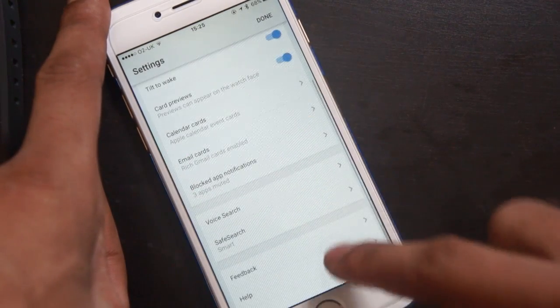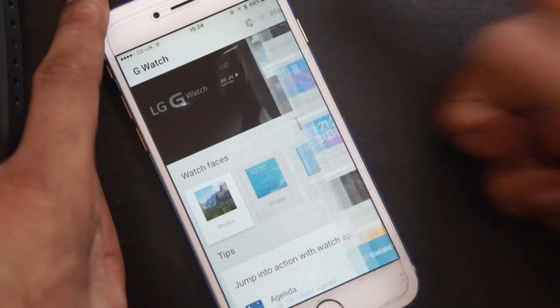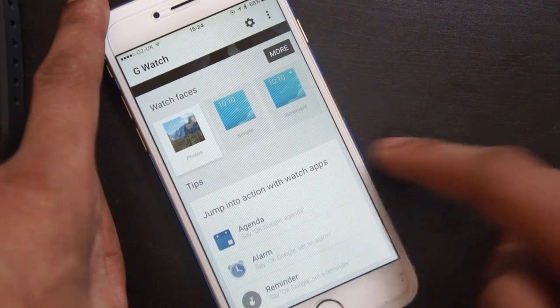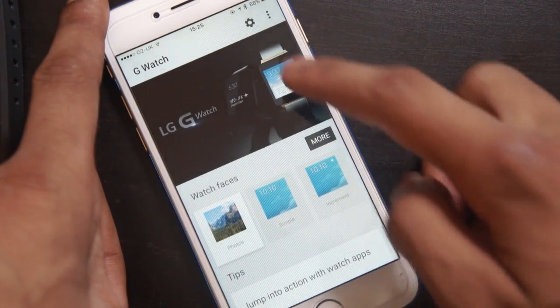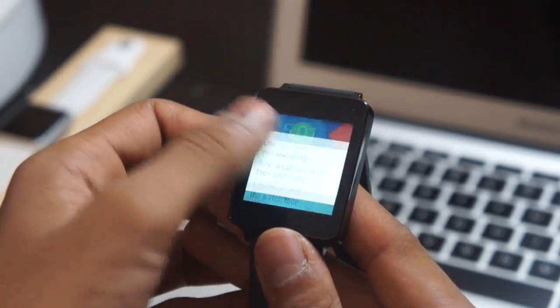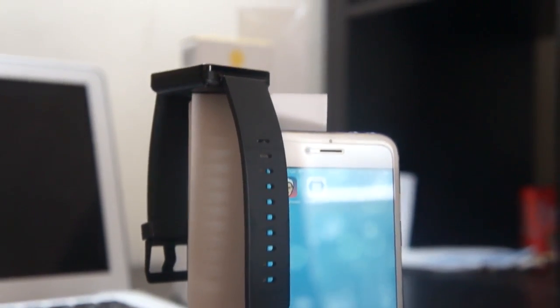In the settings you get a couple of hardware-specific options such as tilt to wake and always screen on. There are also controls for what shows up on the watch, including Google Now cards and notifications. You can change your Google account information from here and enable or disable rich cards. If you want to see more features of Android Wear, there will be a link in the description with all the cool little features they offer.